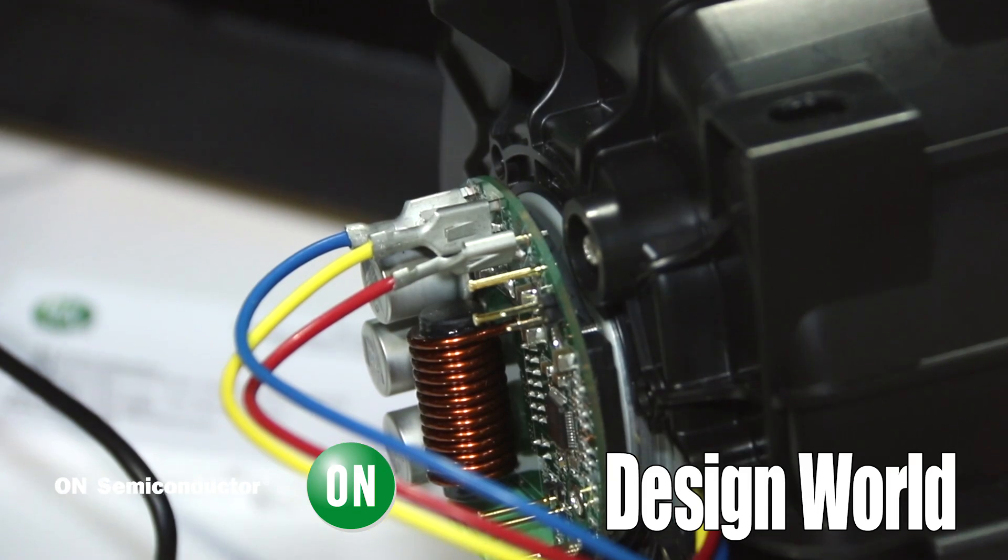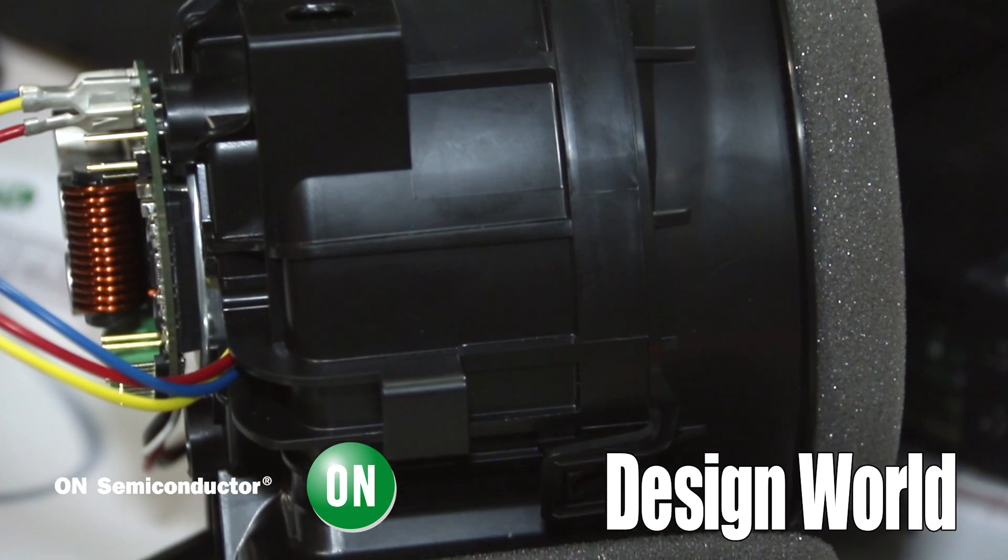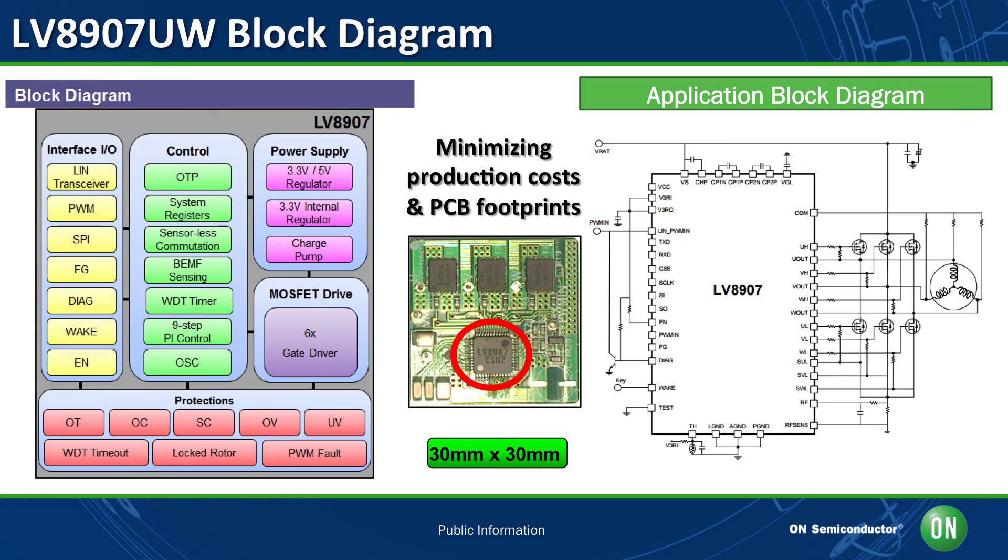Tell us a little bit about what goes on here. What we have here is an automotive fan and a driver board on the side of it that has an IC on it called the LV8907. What's unique about this motor driver is it's also a controller. Most motor drivers are either driver devices — designed to just drive the MOSFETs or with internal drivers to drive the motor. But what we've done is put a state machine on here so it has some intelligence itself. You can set registers and it will follow those registers and drive by itself.